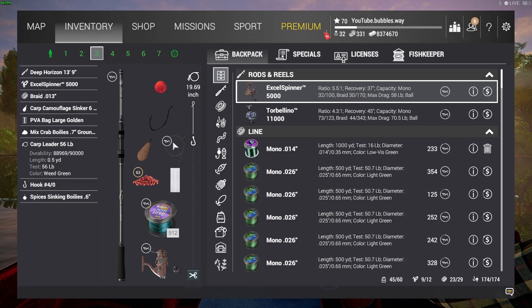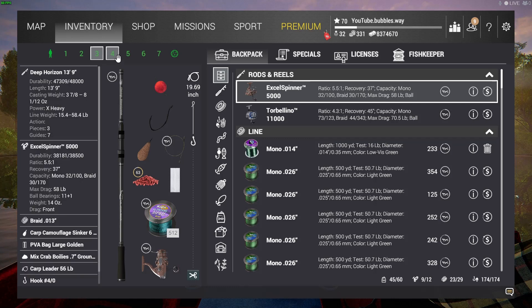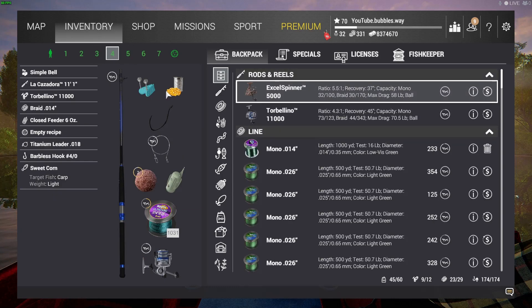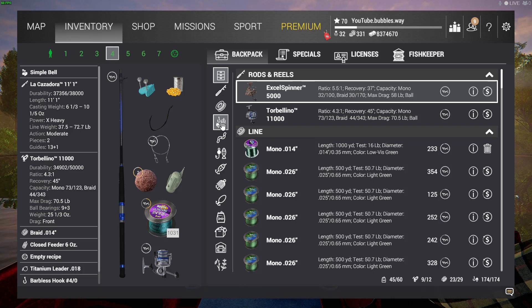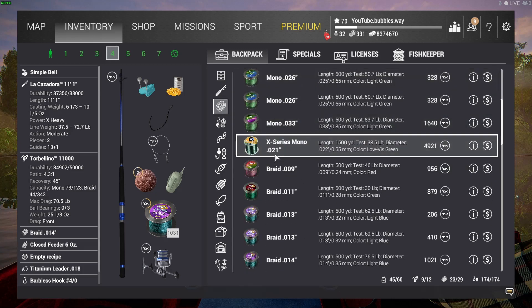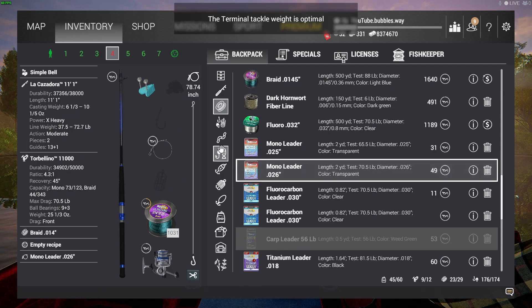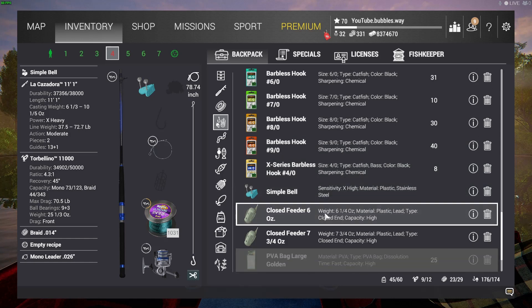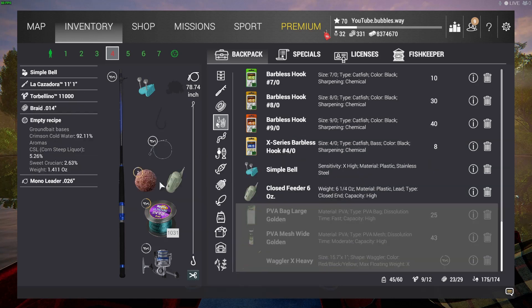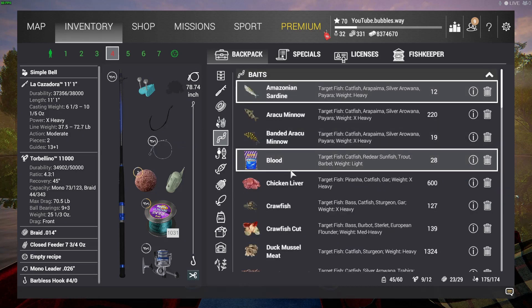I'm showing you all my rod setups that I'm using. I think I got more uniques — there were a few that I didn't manage to clip because I forgot to hit the clip button. I think I caught more of the uniques on the actual carp rod itself. I do catch them on the bottom rods as well, but the carp rod was the main one. You can pause the video anytime to see what I'm doing.